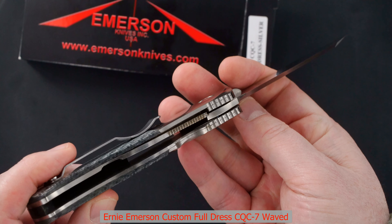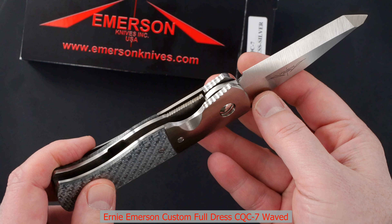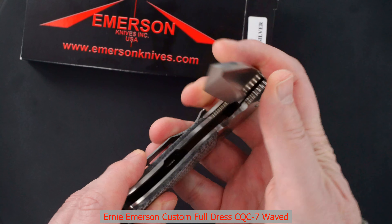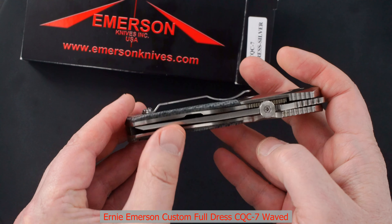Same action, same lockup — perfect and bank vault. Easy lock release, nice resistance, and dead center blade.